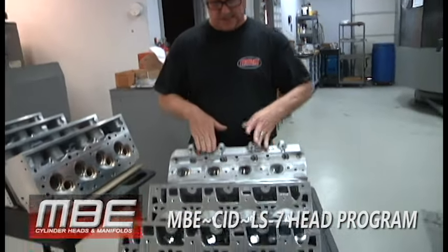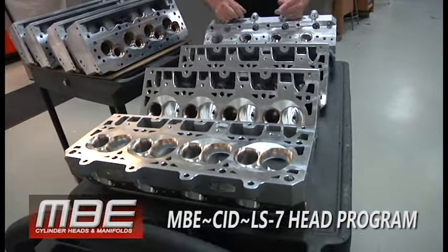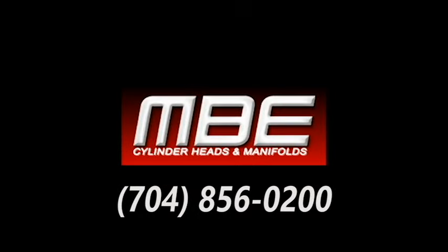For you LS7 guys, if you got your Corvette and you want to put these on, just keep in mind you will be changing pistons, rocker gear, everything. So it's not just a bolt-on deal. This is a race head — it's what this is. You can run these on the street, no problem, but just keep in mind you're gonna have to spend some money. Thank you everybody for joining us.